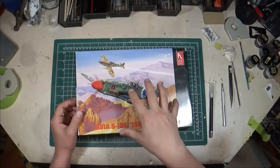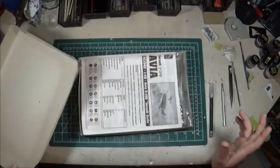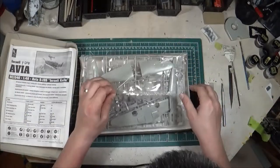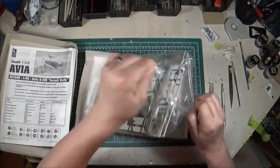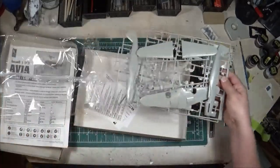Hobbycraft is known for not having very much detail in their kits, and this one suffers from the same issue as the Bouchon, which is a general lack of fine detail.